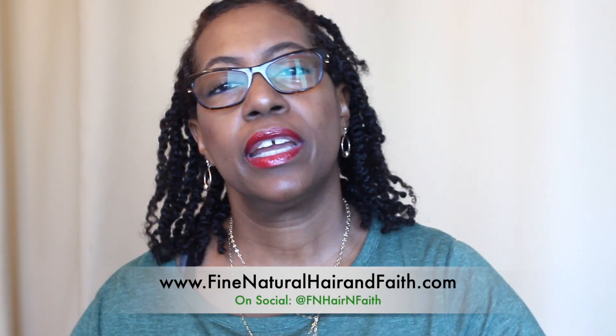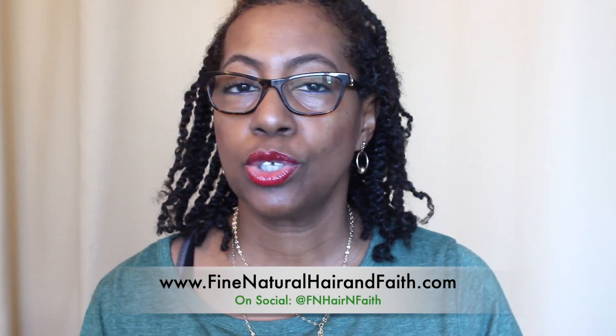Hey, it's Michelle here from Fine Natural Hair and Faith. Welcome back to my channel, and welcome to those of you who are new. In today's quick video, I'm just going to share with you a bunch of mistakes that you could be making with your fine hair.